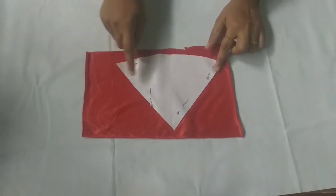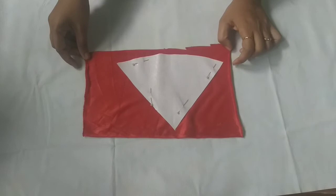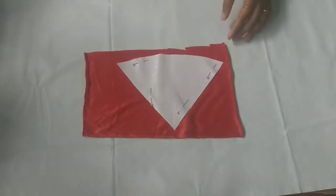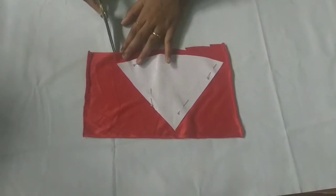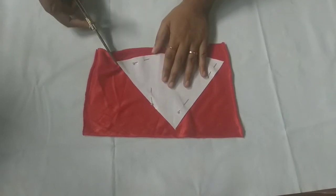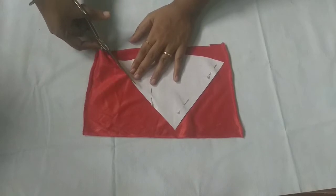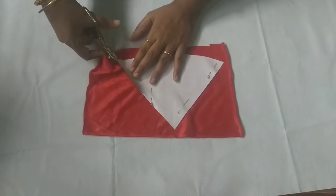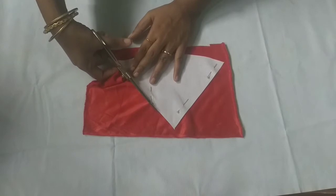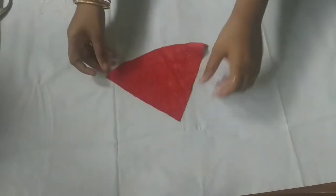This is a hat. I am wearing a pattern — I am using the pattern here. I am using a pin. I am using a cut.